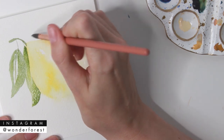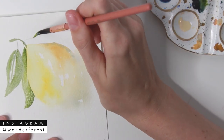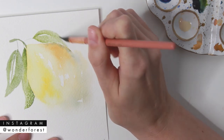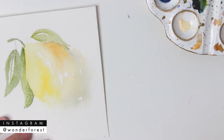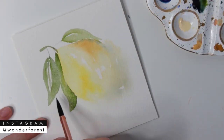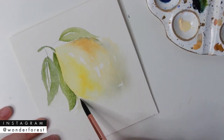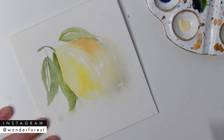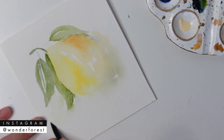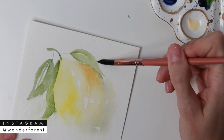I'm deciding on the placement of a third leaf because things always look better in thirds, so I'm adding another one on the opposite side to balance everything out. I'm keeping some white space and dragging it around the edge of the lemon to help define that edge as well. Then rinsing off my brush and taking clean water, I do the same thing I did for the lemon — applying a wet brush around the edges and lightly touching some of those wet leaf edges.